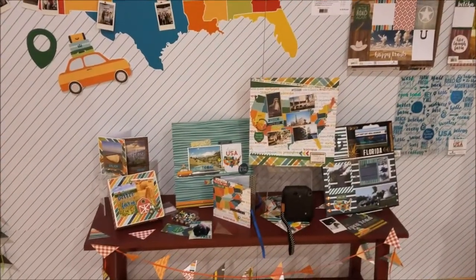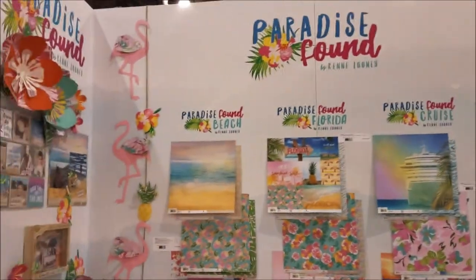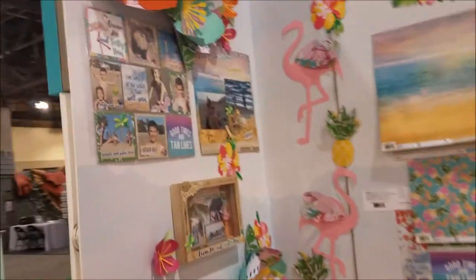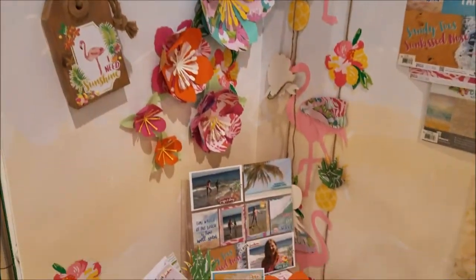Here we have Paradise Found - you're stepping right into Florida and the Bahamas with beautiful floral papers and some really sweet projects. I love the flamingos, absolutely adorable.